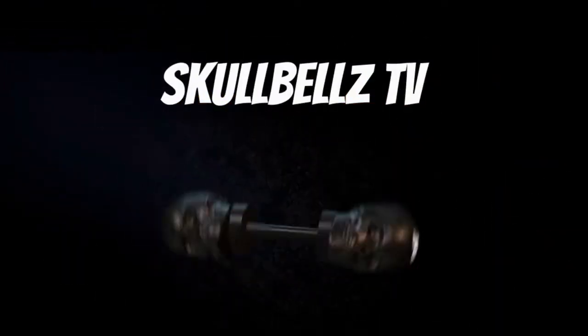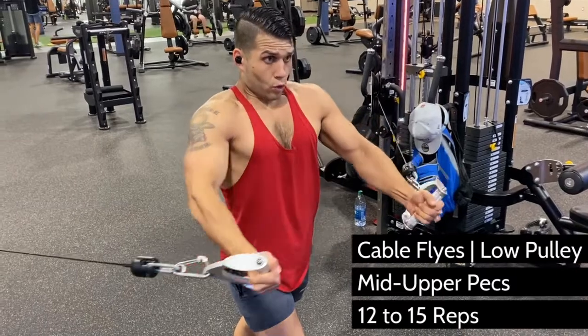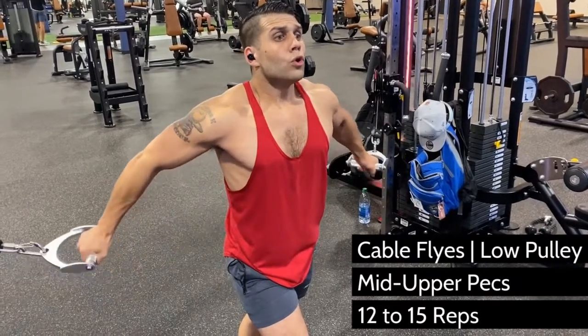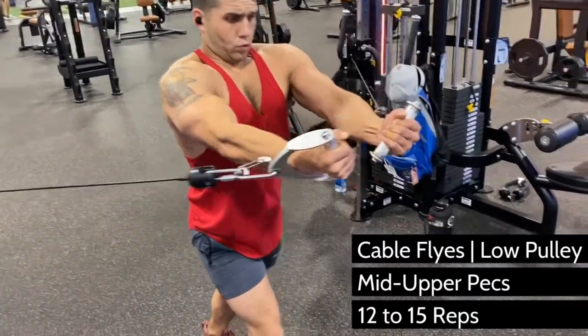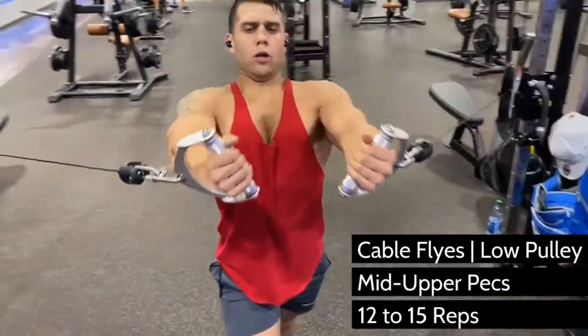One of the hardest parts of the pecs to develop is the mid-upper chest. This fly variation fixes that problem. You need two pulleys, both set to elbow height. Using light weight, stand slightly in front of them with one foot in front of the other for stability, and start with your